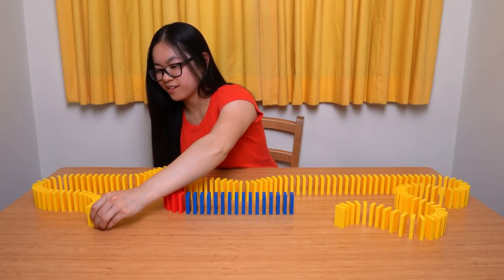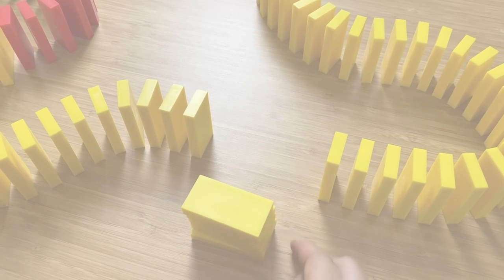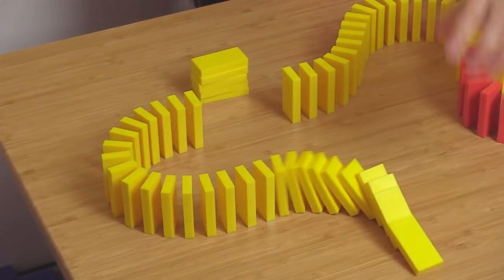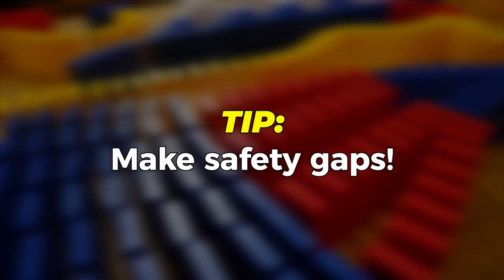Alright, this project is getting pretty big now. Let's make a safety gap here by taking out five dominoes in a row. If it starts falling before you're ready, the chain reaction will stop at the safety gap. This prevents the rest of the setup from toppling over. What an amazing tip!